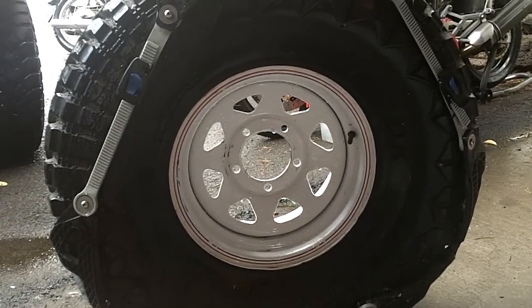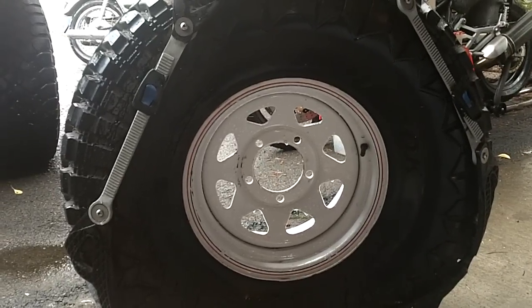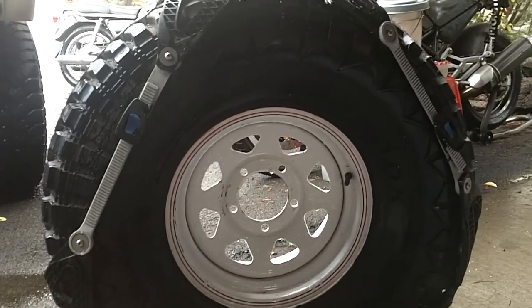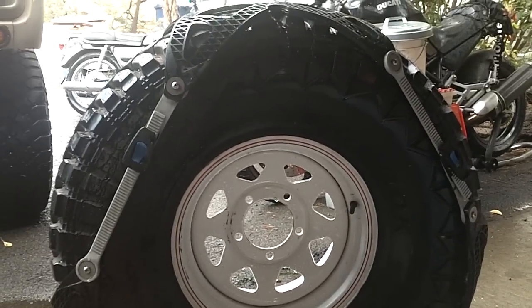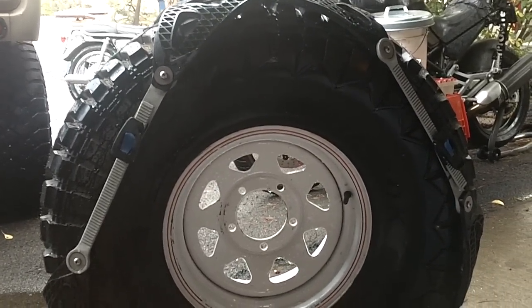So going back from the first bug out vehicle videos, at the very end we put everything away. I was telling you about these GoCleats flex tracks that I use for traction.